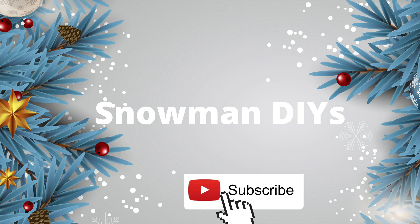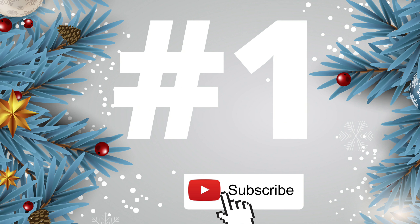Hi, I'm Liz and today I'm going to be bringing you three snowman DIYs and I'm going to be using these little blocks from Hobby Lobby that were 90% off. So let's start with DIY number one.